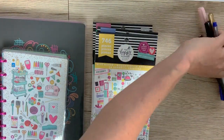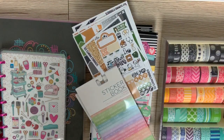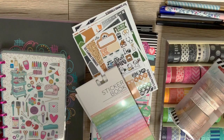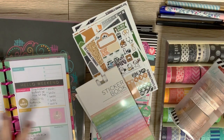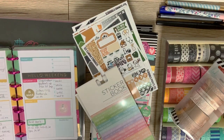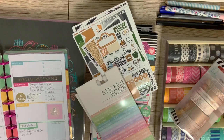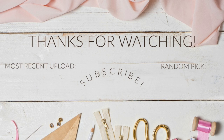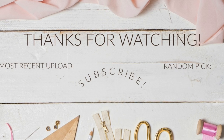So in addition to your planners themselves, you're going to need some planner stickers — pick your poison. Get some washi tape and pens that you love, and we will meet back here in a week or two and I will do a plan with me, walk you through my thought process of why I put stickers where I put them, what goes in each planner, and talk more about the process of glam planning. But that's going to do it for me today — thank you so much for watching and I will see you all very soon. Bye!